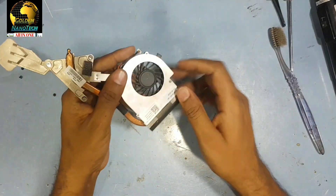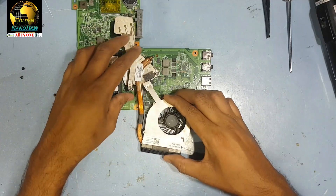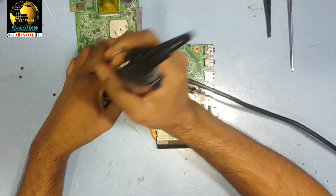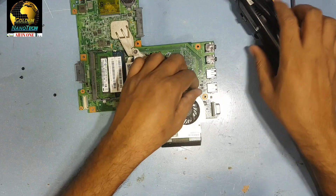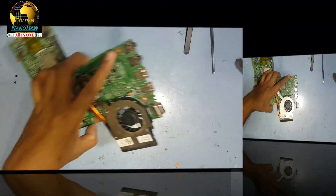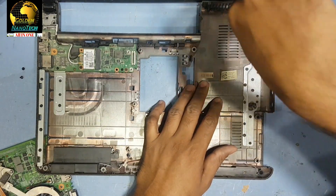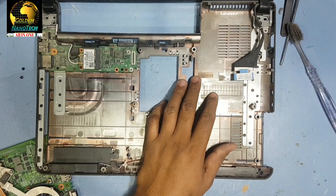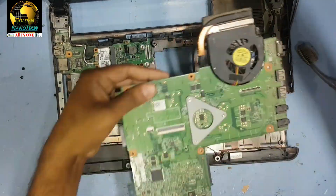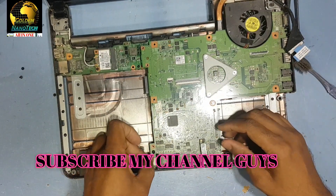Okay guys, you can see now the fan is free. Now I will return it back on the board. Turn that connection. Okay guys, return back the connection — main board — return the speaker connection.